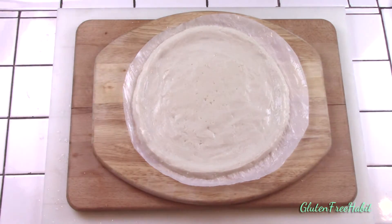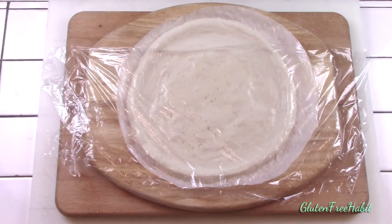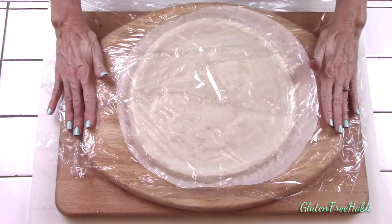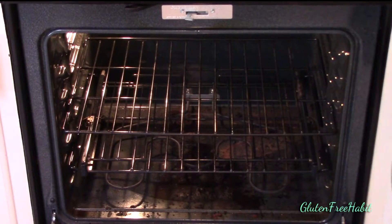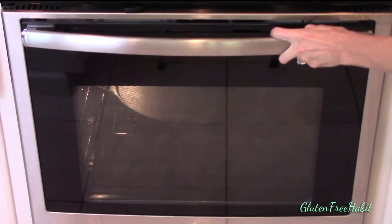When you're done shaping, spray some plastic wrap with non-stick spray and gently cover the dough. Now let it sit for 40 minutes in a warm place to rise. While it's rising you'll need to preheat your oven and your pan. For this first bake the oven should be set at 400 degrees. I'm using a cast iron pan and I give it at least 20 minutes to heat up, but you may have a different pan and every oven heats differently so just decide how long yours needs to heat up.